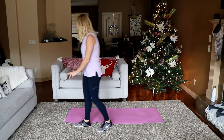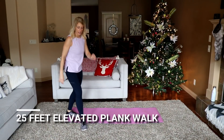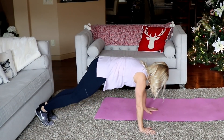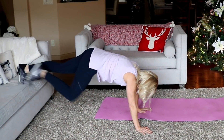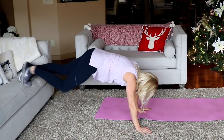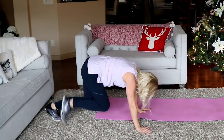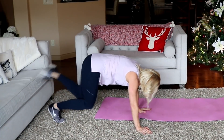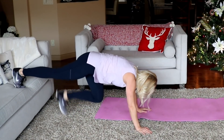Let's get into a plank position. You're gonna walk your feet up onto a surface and down. I'll use this couch — I'm here in plank, walking up, up, down. Alternate. There's ten. Try to keep the bum down, don't let it migrate too high.